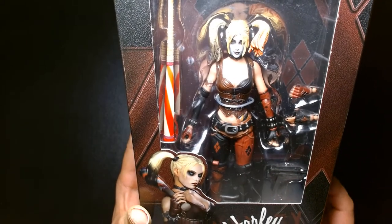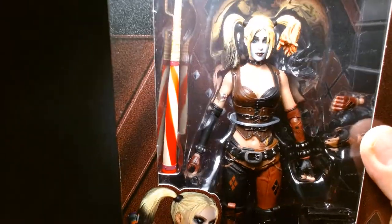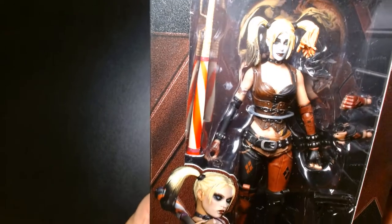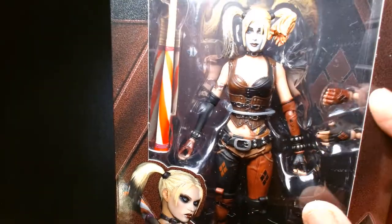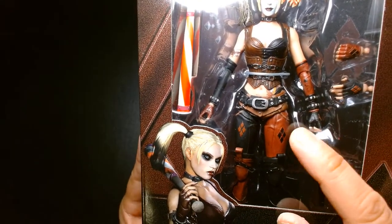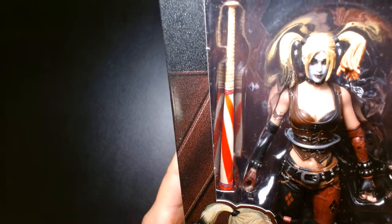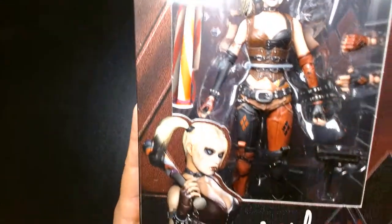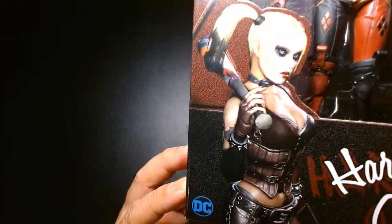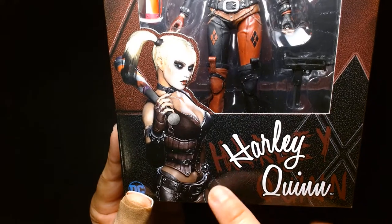I kind of opposed the look at first because I thought it was gratuitous, but over time I've warmed up to it. This is a really cool looking figure — she has the pigtails, a very solemn expression which is indicative of the video game. She has her tight corset, the red and black color scheme, diamonds on her legs, studded bracelet, fingerless gloves. She comes with a candy-striped bat, an Uzi, and additional hands. The box has a playful logo on the front but graffiti-style logo on the back.